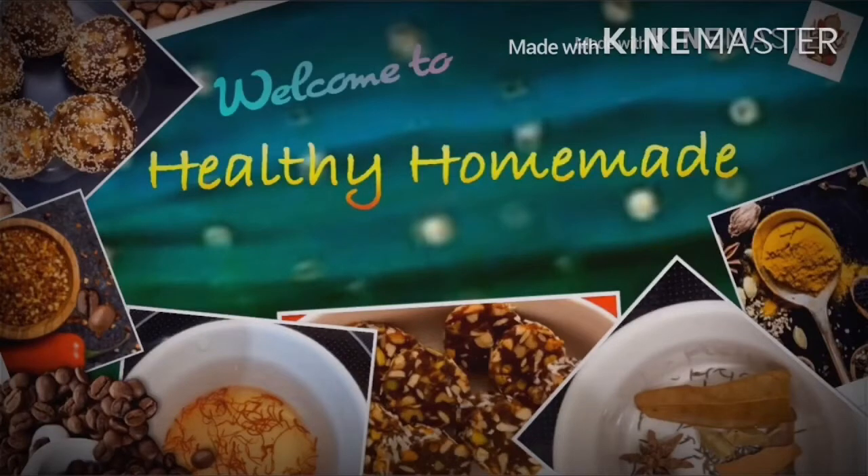Hello friends! Welcome to my channel, Healthy Homemade! Now you are ready for the recipe.